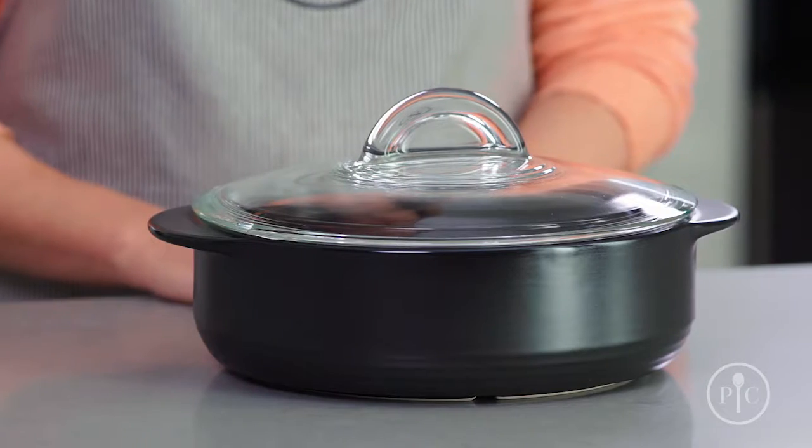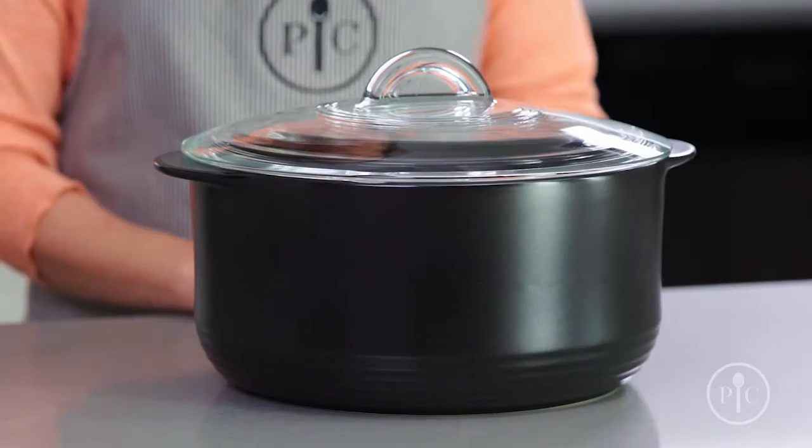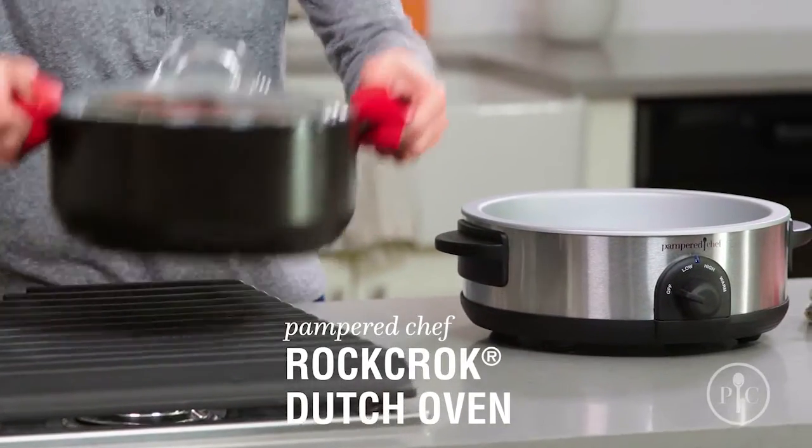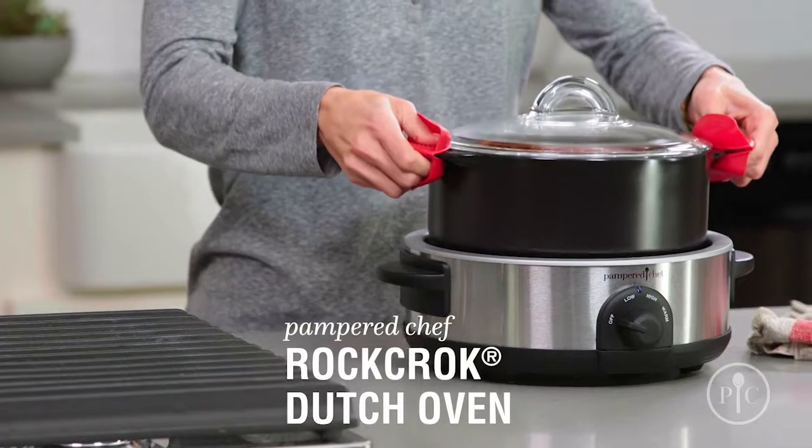Now that you know why you need a Rock Croc in your life, which one should you choose? We have something for every kind of cooking. The original Dutch oven is perfect for stews, braised meat, and one-pot pasta for the whole family.